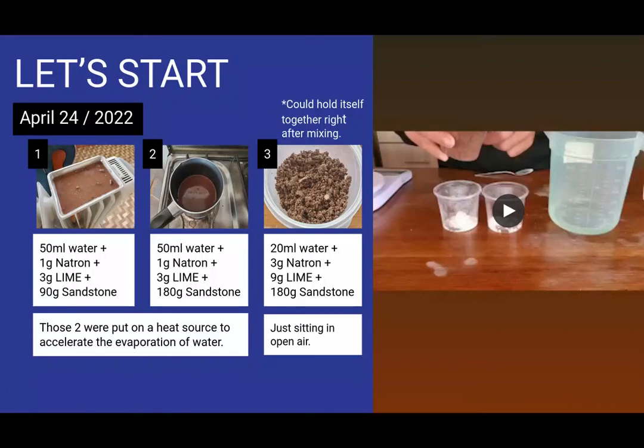We're back for part two of my presentation of my 21-day experimentation on geopolymer, trying to replicate the ancient masonry of all the ancient temples close to Cusco. April 24th was pretty much the beginning of my experimentation.